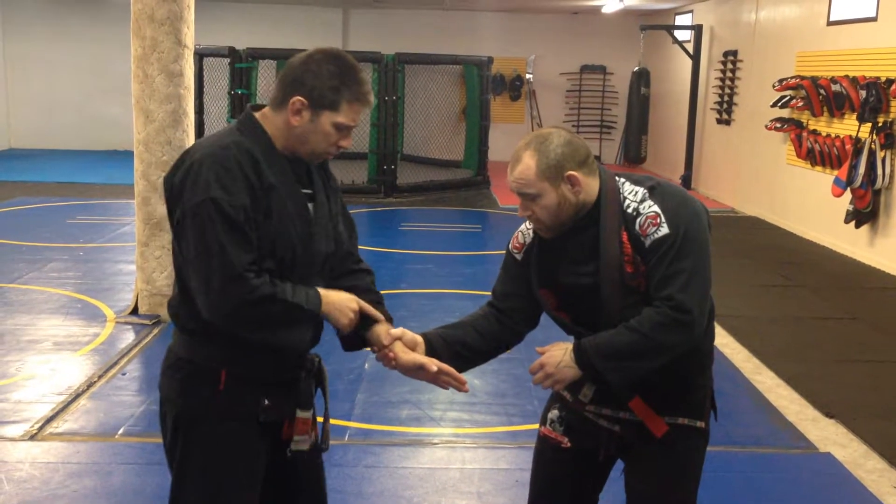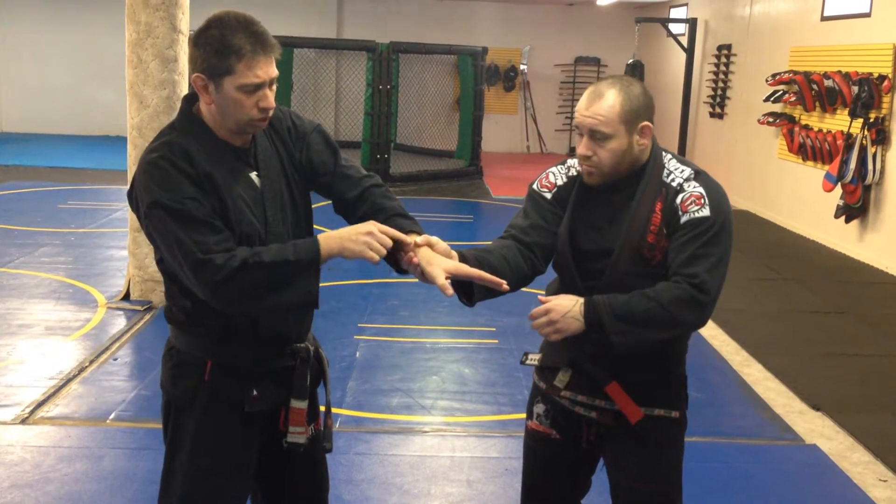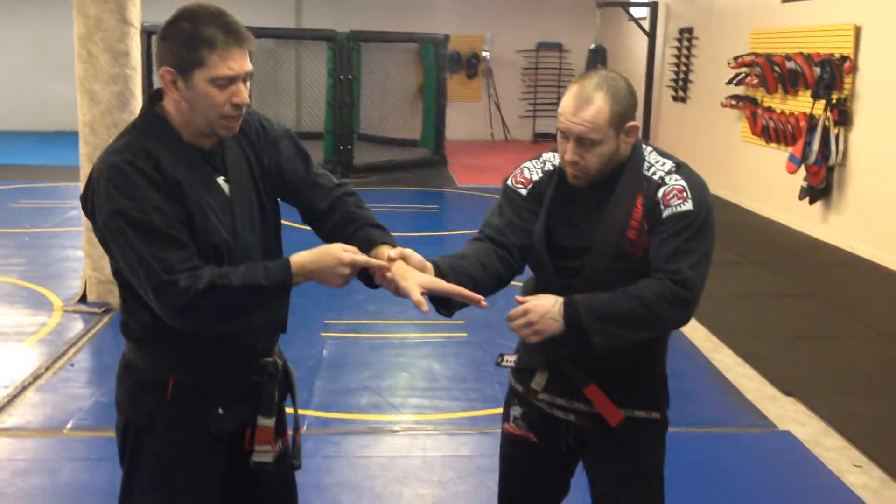So the first escape: my opponent is here, I take my hand and I twist it so the small part of my wrist escapes through his fingers.